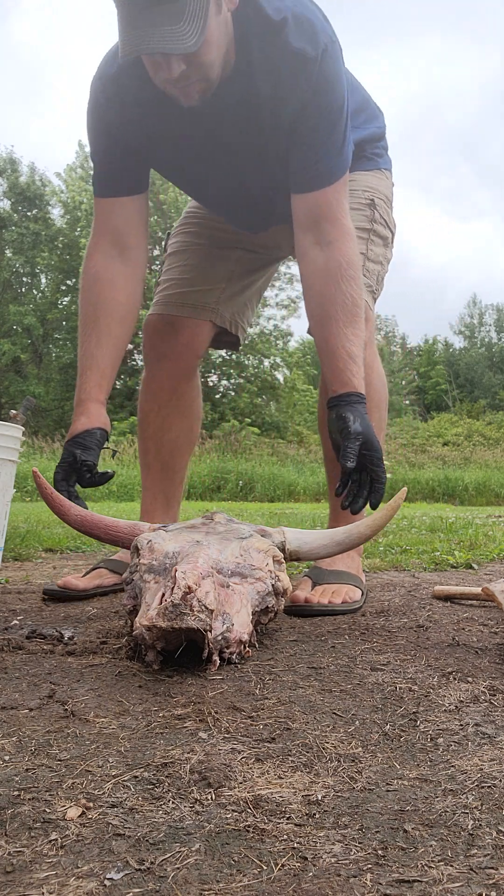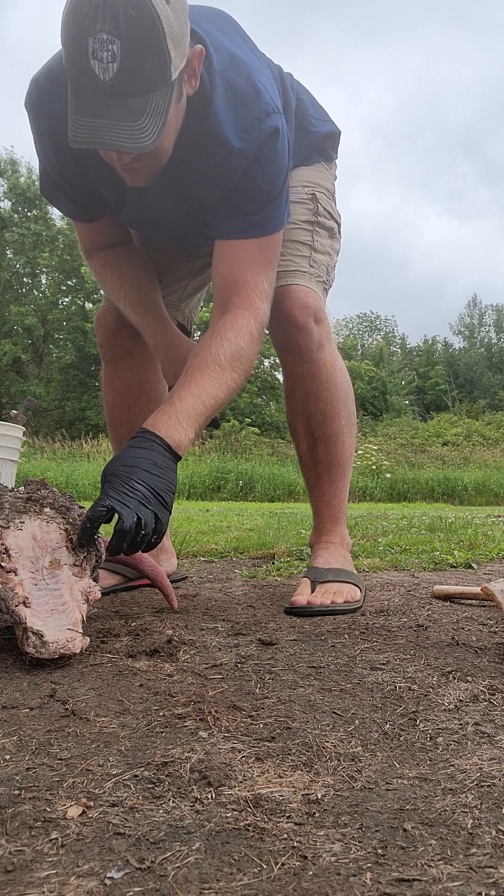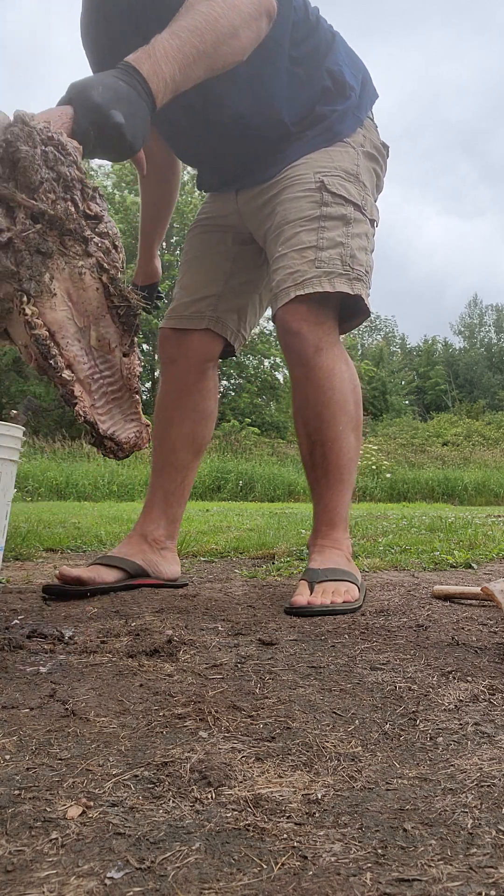This thing goes straight back into maceration. I'm checking at this point for any teeth that might be missing or anything in case there's something left in the bag, but there isn't, so it's ready to roll.